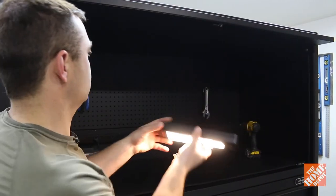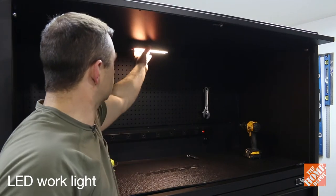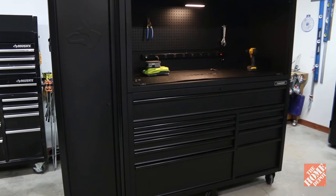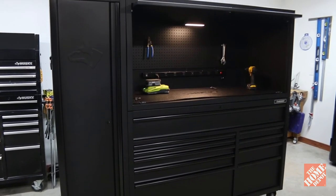It comes with a rechargeable magnetic LED work light with three different light modes. The light easily moves where you want it to go and it can be plugged in or run wirelessly by charging it with the USB connection.